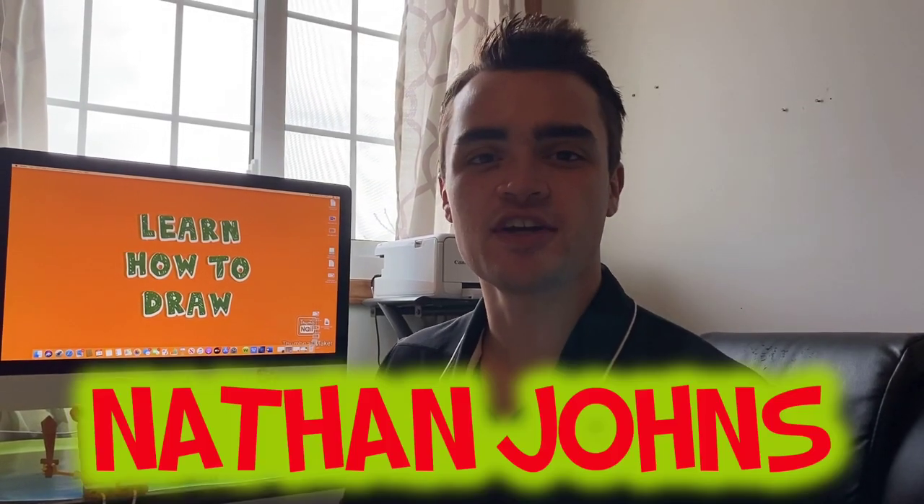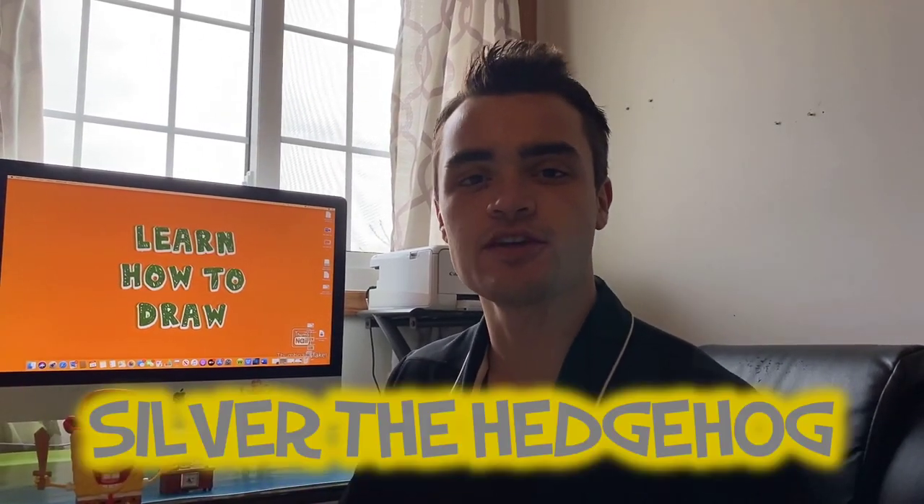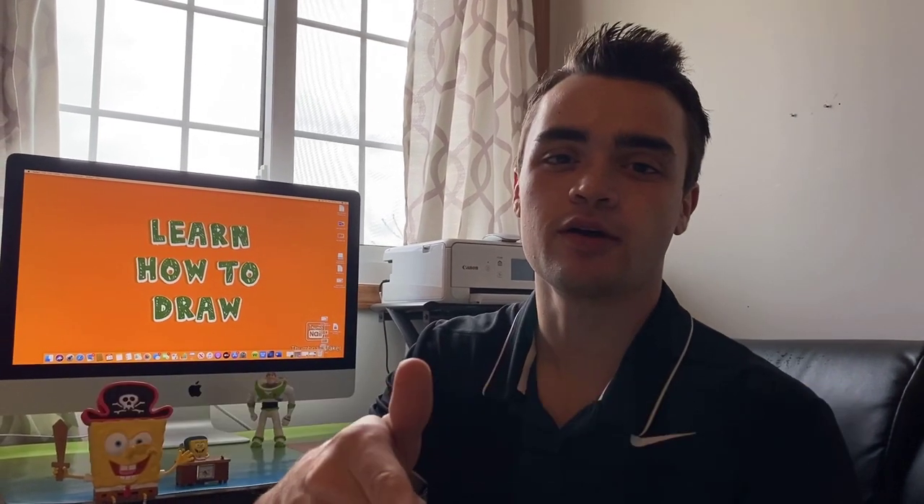Hey, what's going on? I'm your host Nathan Johns and you're watching Learn How to Draw Hub. Today we're going to be learning how to draw Silver the Hedgehog. I'm really excited, I hope you guys are as well.